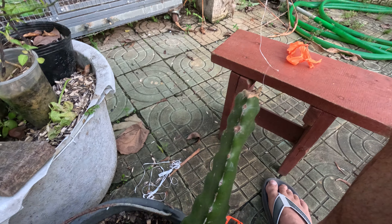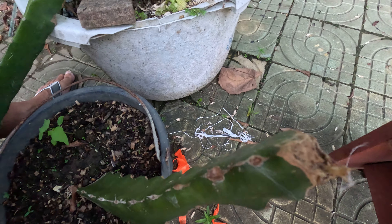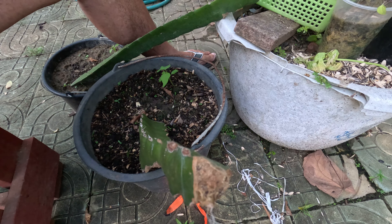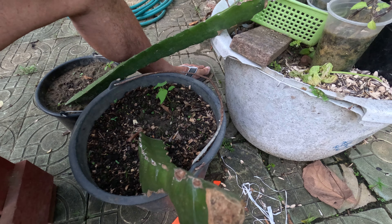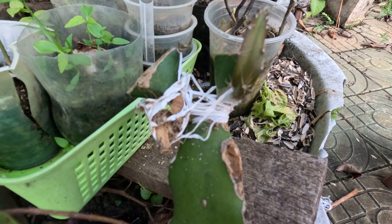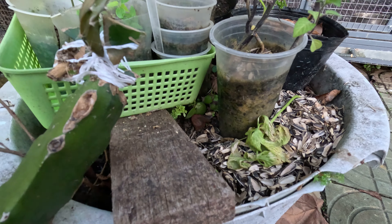Meanwhile our seedlings are doing really well — the golden dragon fruit seedlings that I planted when I ate the fruit. Planted a bunch of seeds and we've got about 10 or 12 seedlings I think. So what we'll do is when those seedlings get big enough we'll graft them onto here, and that'll expedite the growth by 4 or 5 years.